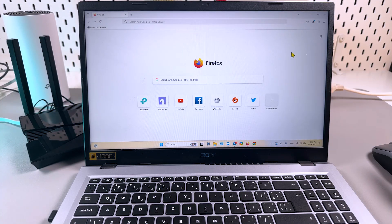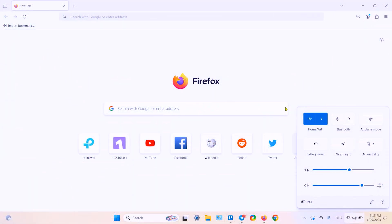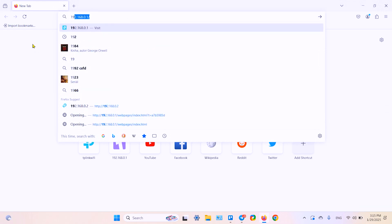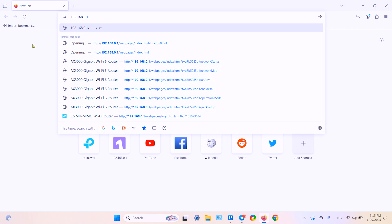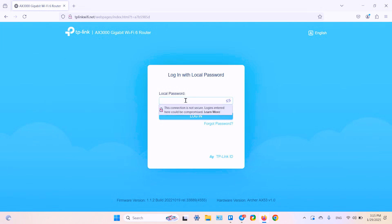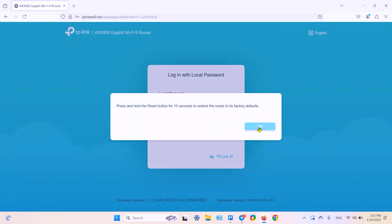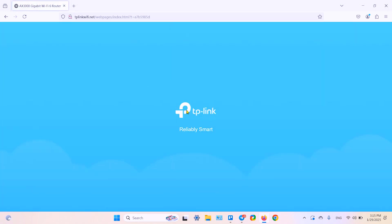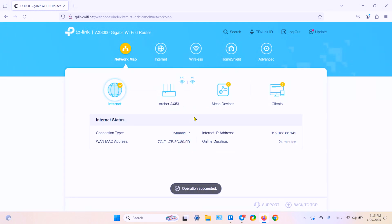You can also change the Wi-Fi password from the browser interface. To do this, make sure your computer is connected to the Wi-Fi network of your router and open any web browser. In the search bar, type in the following IP address — this is the default gateway of your router. Or you can type in tplinkwifi.net. Hit enter, and it takes you to the login page. Enter your device password. If you forgot your password, there is no getting around a factory reset, so you have to know your device password.